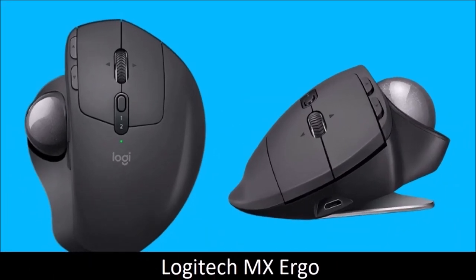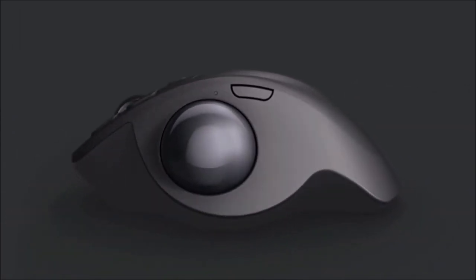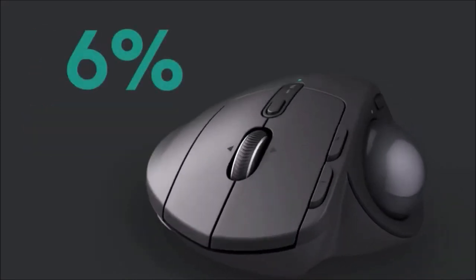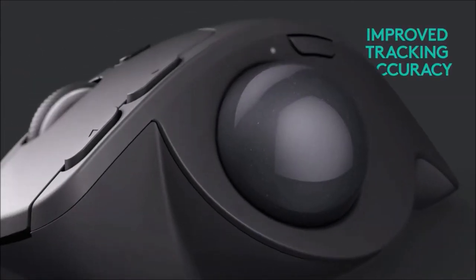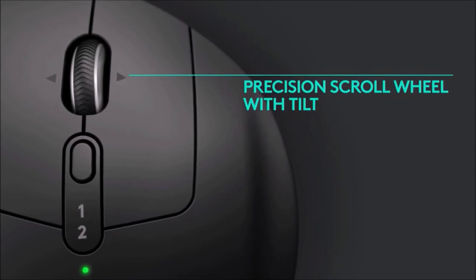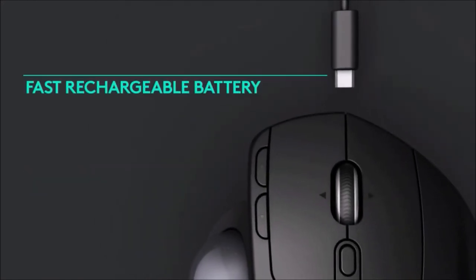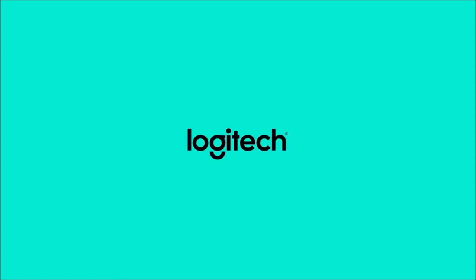Logitech MX Ergo — Best Trackball Mouse. Trackball might seem outdated, but the reality is different. The MX Ergo offers more comfort but the same control you get with a regular mouse. Since it stays stationary, you don't need much space on your desk and it can be used on any surface. It further improves wrist comfort with an adjustable hinge on the bottom that allows you to tilt the mouse between 0 and 20 degrees until you find the perfect angle for you. The MX Ergo is a great mouse for both advanced trackball users and newcomers.